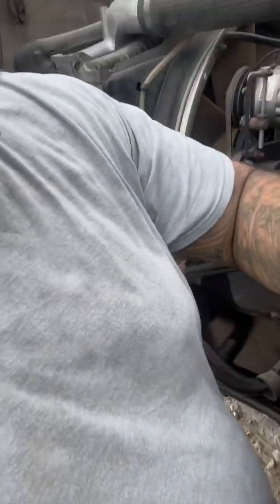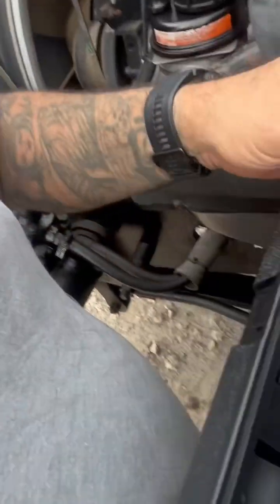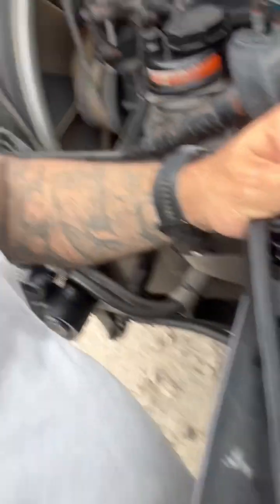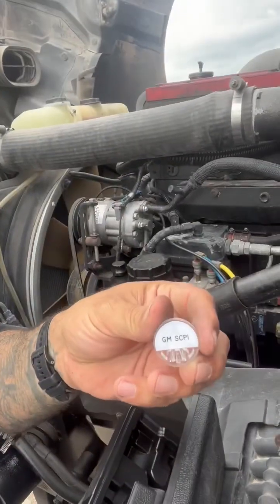I'm about to order an injector, but I found a really good YouTube video that shows you how to test whether the issue is on the injector side or on the computer and wiring harness side. The way you test it is with this little kit from O'Reilly's — they have these things called Noid Lights. You get this one right here, the GM SCP-1.